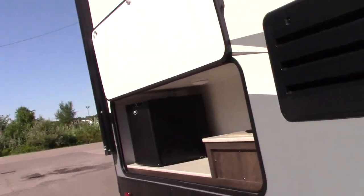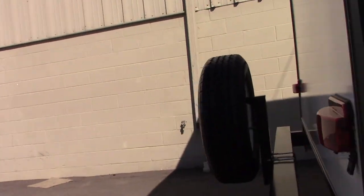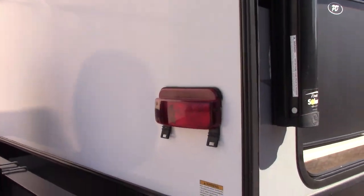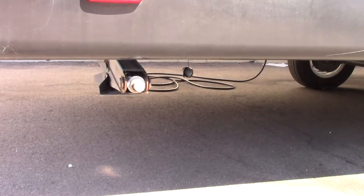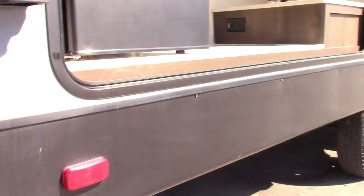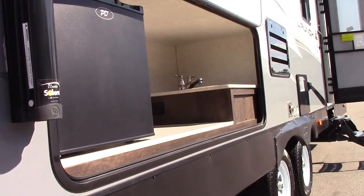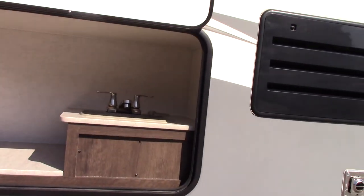I'm on the door side of the trailer walking towards the rear. We have regular scissor-type stabilizer jacks — they use a crank or a three-quarter inch socket on a drill. You have an outside refrigerator and a water sink.